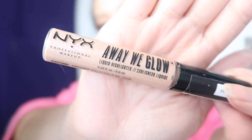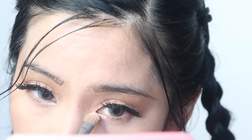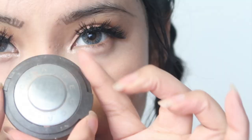Using my Farsali Jelly Beam on my cheekbones along with the Farsali drops, make sure to blend it all out. Highlighting some more using my NYX highlighting palette — I know I said I'm going for a glow. Using NYX Away We Glow liquid highlighter, I'm just gonna highlight the inner corners of my eyes. Becca Champagne Pop for the inner corners as well.